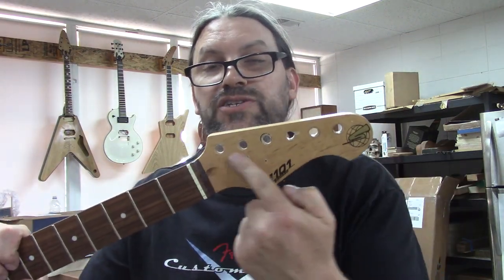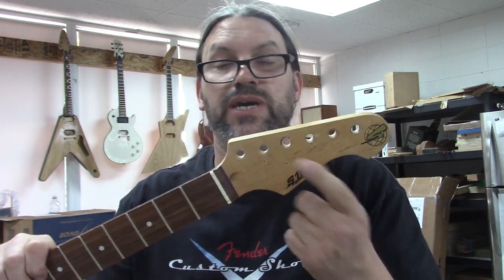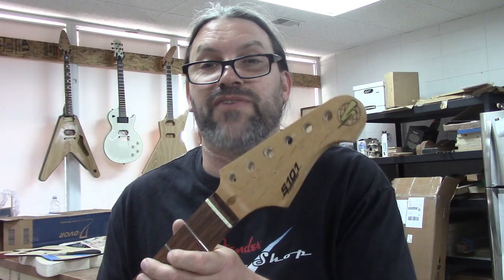We're actually going to cut all the tuners off of the headstock and glue new material to said headstock. We're not doing this because it's practical - we're doing it because it's mildly amusing and I think it'll be fun.